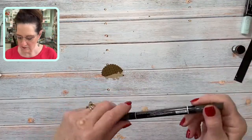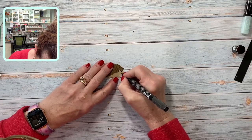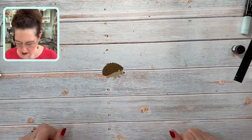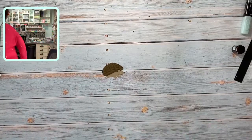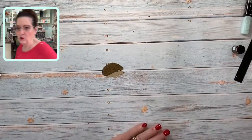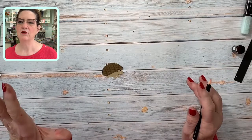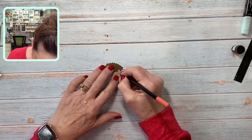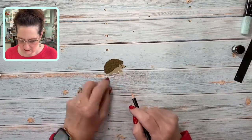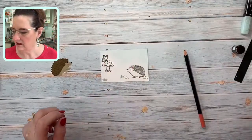I'm going to give him a little bit of a mouth — just like the one I borrowed out of the catalog — give him a little smiley face. And I thought a pencil worked really well to do his cheek, and he's going to be cheek to cheek here.